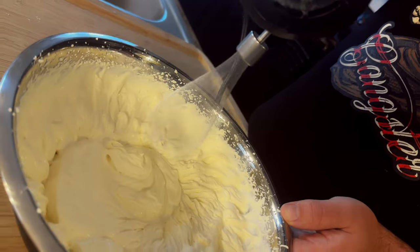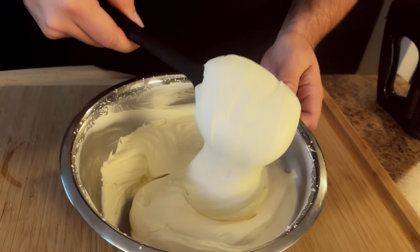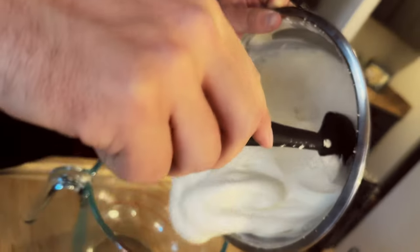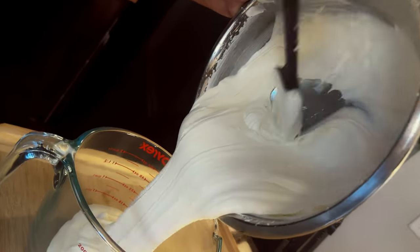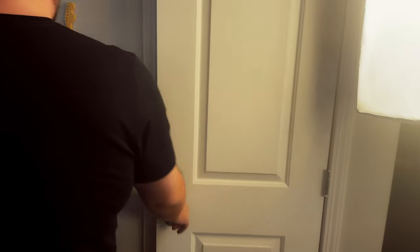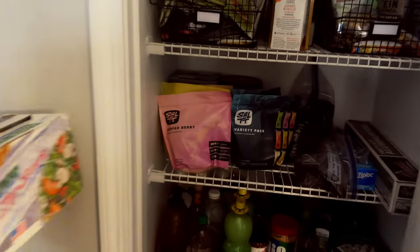And there's our ice cream mixture. All we need to do now is freeze it. Place your completed ice cream mixture into a large bowl and smooth out the top. Then grab some plastic wrap to cover it.